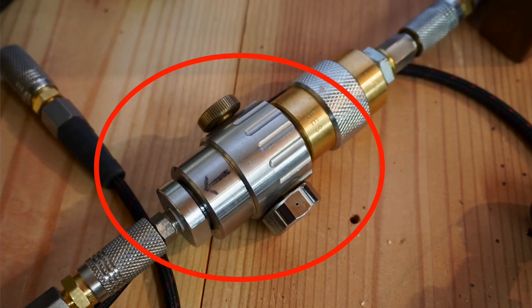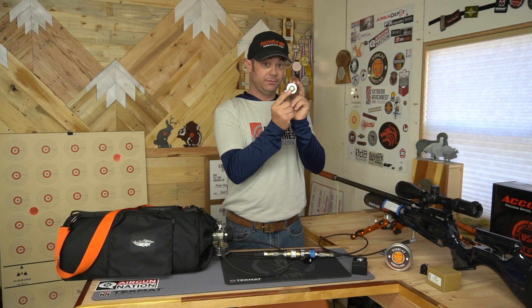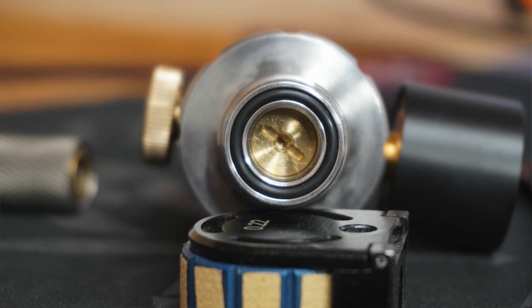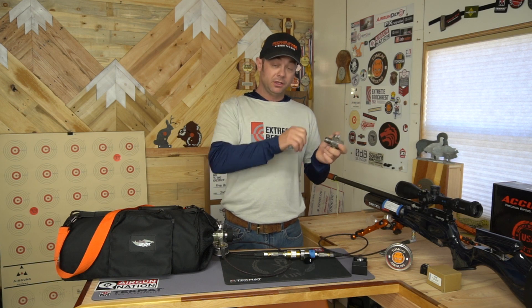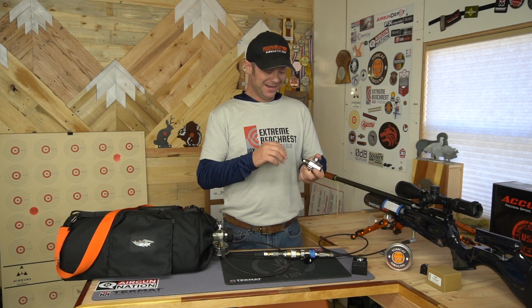The old Huma inline regulator had a set screw right in here — this little flat blade-looking piece. You'd have to bleed everything out, take this out of your system, adjust it just a little bit, put it all back together, try it out to see if it's where you want it, and repeat, and rinse, and repeat, until you got it just where you wanted it.